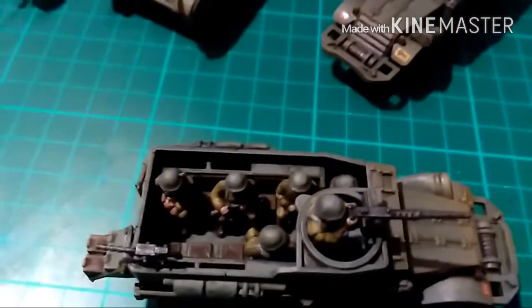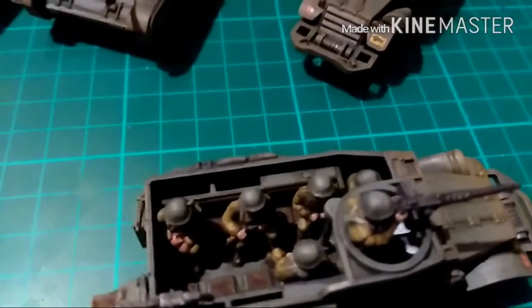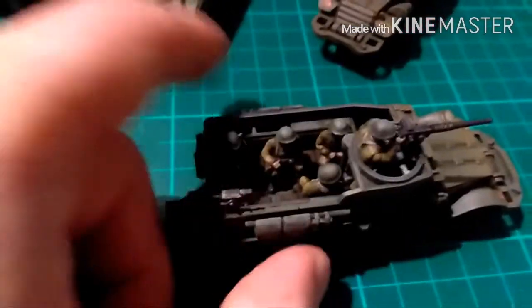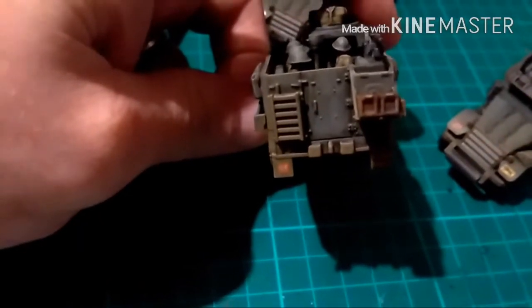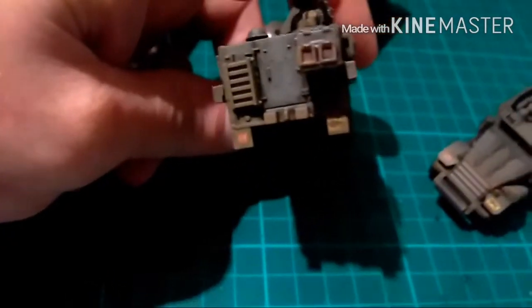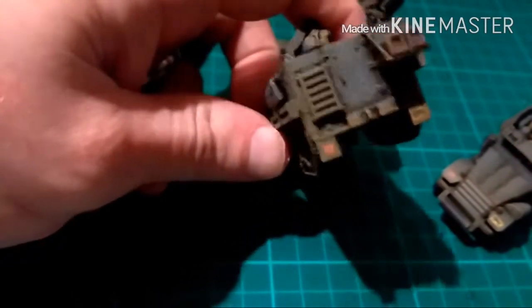There's the .50 cal gunner. There's the NCO with the Thompson, a couple of guys holding the Enfields. And if you look at the back, you've got an example of the folded and extended storage racks. Then there's the Plastic Soldier Company decals at the back, obscured by the weathering I've done on there. Lovely decals.